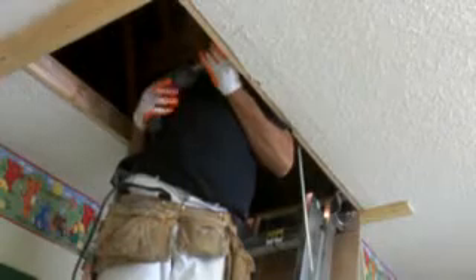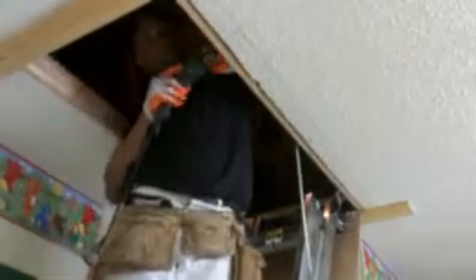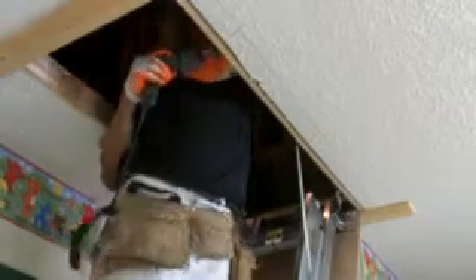Now I'm putting screws in — decking screws. And it comes with lag bolts, especially for the back. If you'll read your instructions that come with it, you'll see exactly where the screws go.